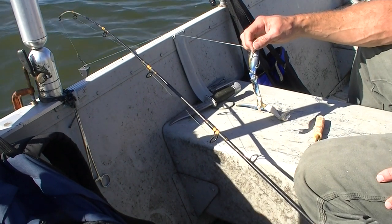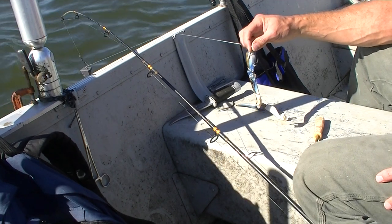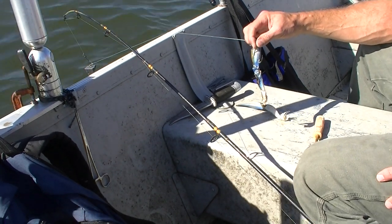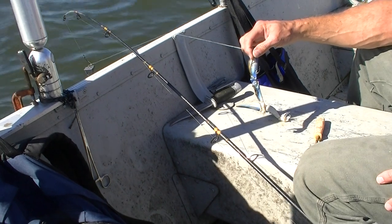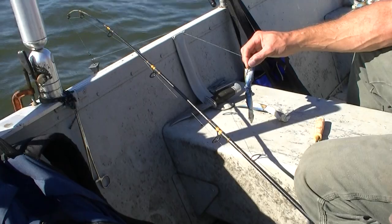But crab claws will keep the catfish at bay — at least the smaller catfish. We will get some gaff top catfish with those big mouths on the crab claw. In any case, that's how you hook up a crab claw to use it for bait. If you ever run a trot line for black drum, this is what the professionals use on the trot line.